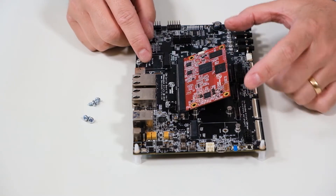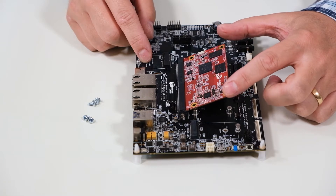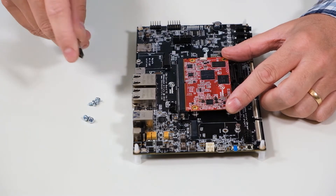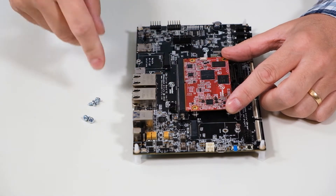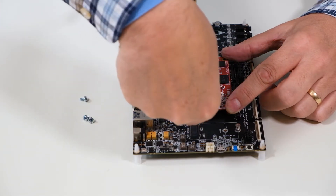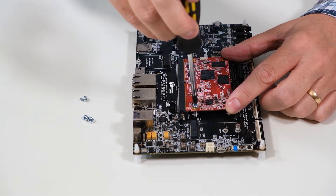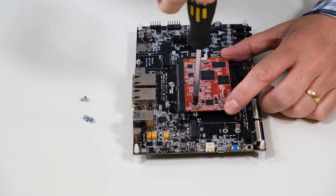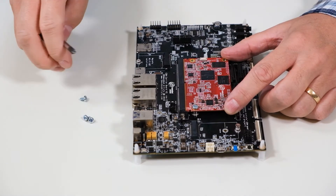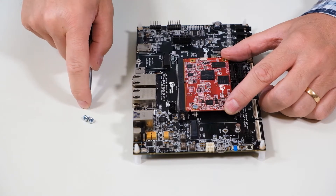As a first step, push down the board. Only push in the corners — push equally in both corners like this. Then take one screw and start with the inner holes. Screw down while keeping pressure. Don't fully tighten the screw; just go until you get some resistance.